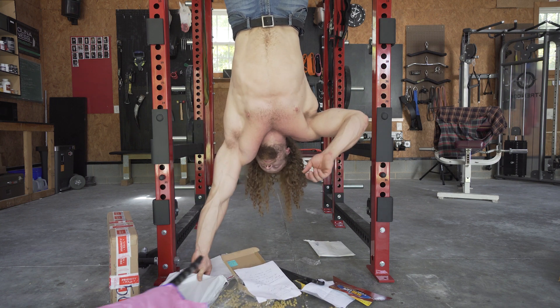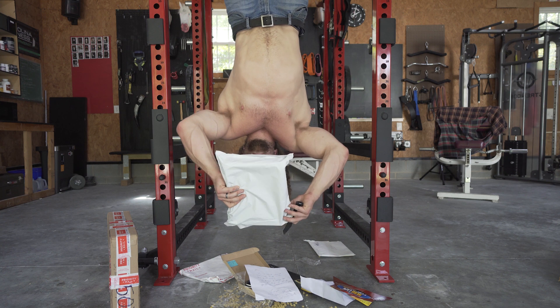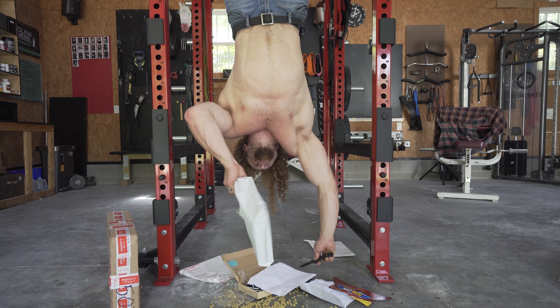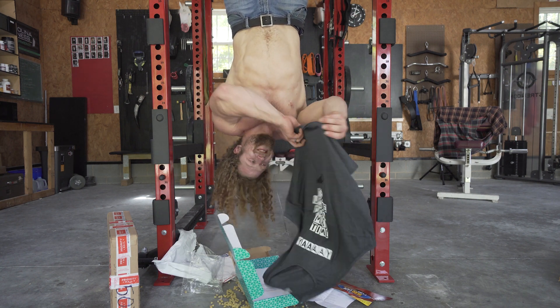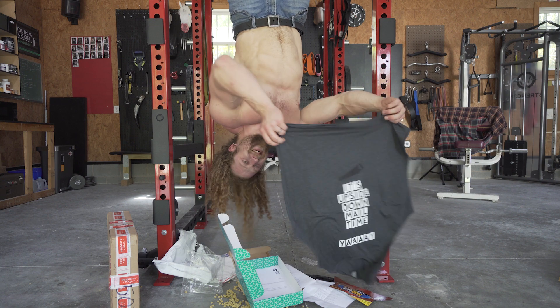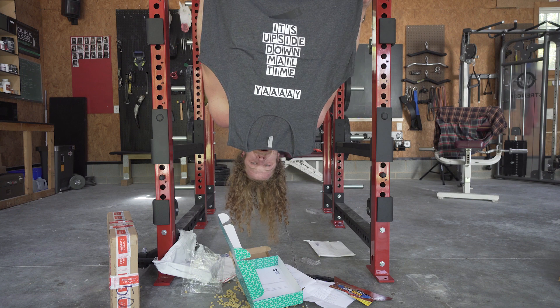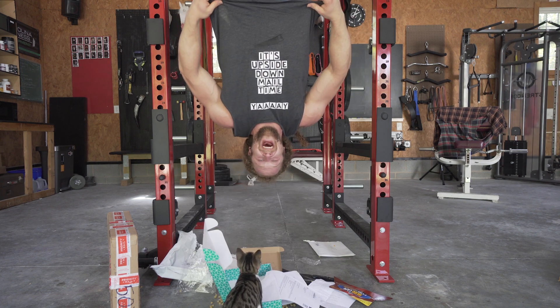Next we have something — it looks like customer service, so I don't even know if this is really for mail time, but we'll see. Ha ha ha — it's upside down! It's upside down mail time! The tank top part's at the top and there's a saw — it's upside down mail time.